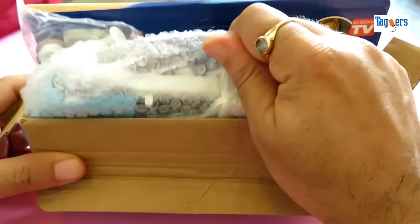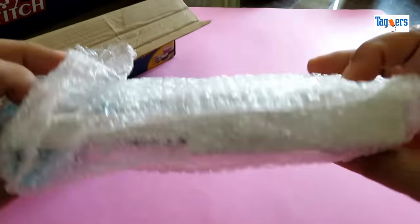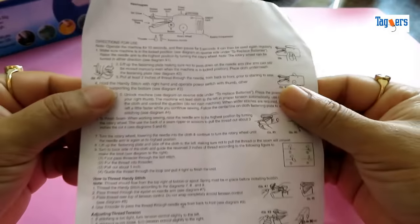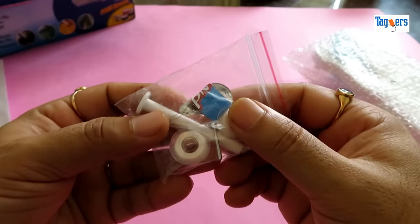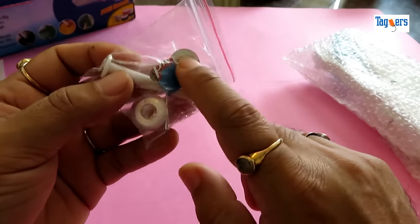So here is the machine. Let me take this out. Let me keep this aside for a moment and show you what all you get in the box. This is the manual — you can pause your screen and go through it. Here are the extra accessories that come along with the machine: two bobbins, one of which is already in the machine, an extra needle, a pole, and a needle trader.